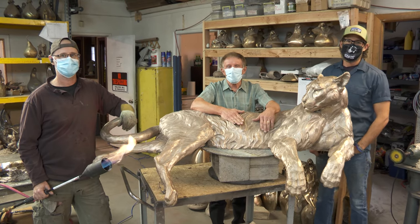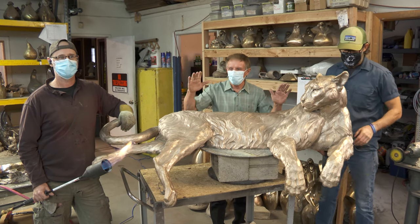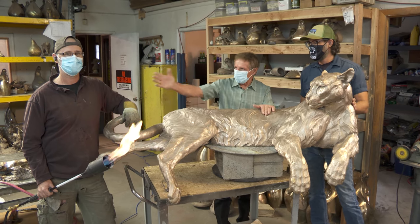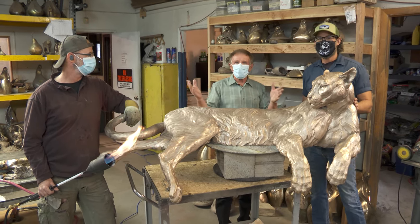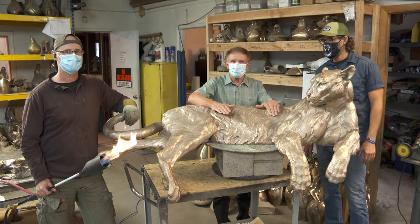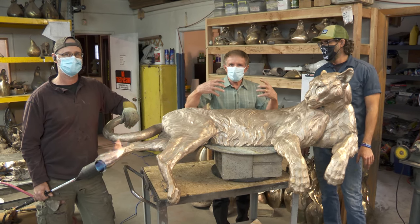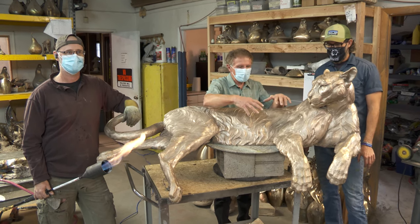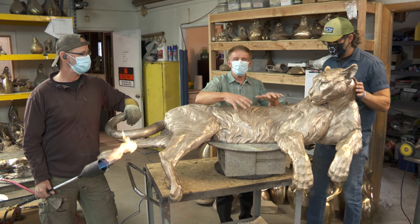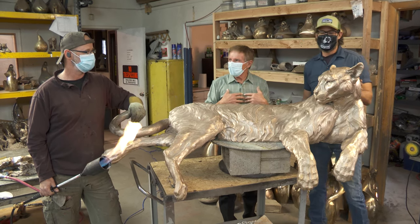Good morning everybody and welcome back to number 19 — 19 live streams! I can't think of a better place to have it than here with Eric Peterson and his amazing artist Travis Neberker. We've been tracking the casting process of this piece all the way through, and I'm so excited because today is the day we get to do the patina. As an artist, all I'm thinking about is how this piece is going to look with the texture that Eric's going to do. To me, that's when this piece will come to life — with the mastery and the magic that these guys produce.